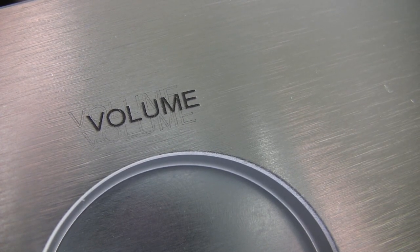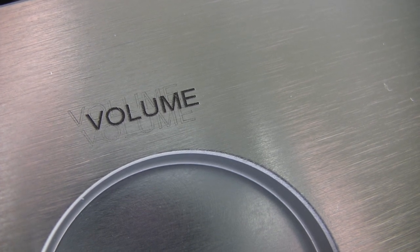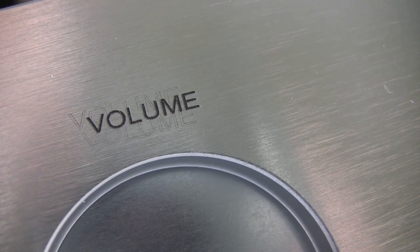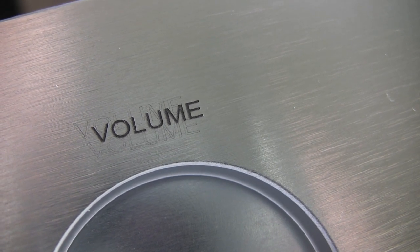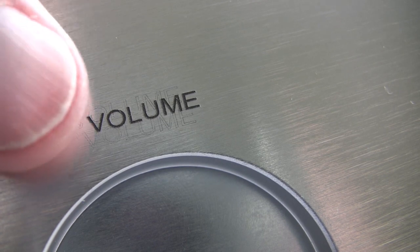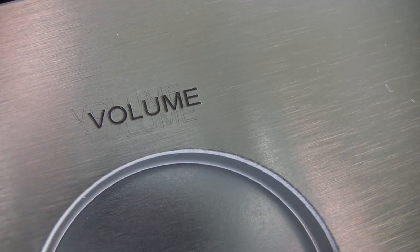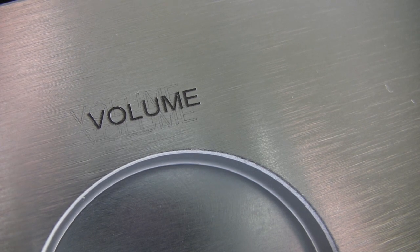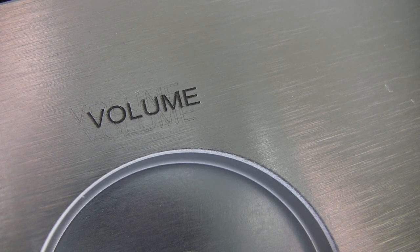If you look at the word 'volume', you can see a shadow above and below where the jig has obviously slipped or something like that. The letters themselves are sticking forward and they're rough. To a lesser extent so are the other letters, but the volume lettering is particularly noticeable.